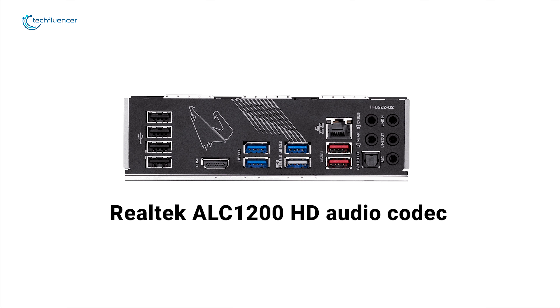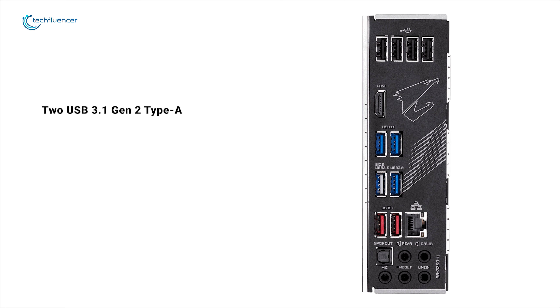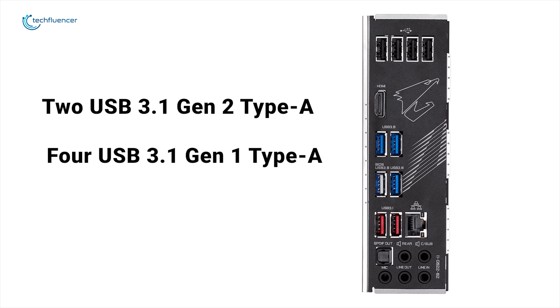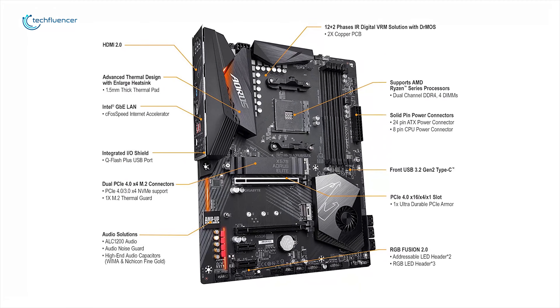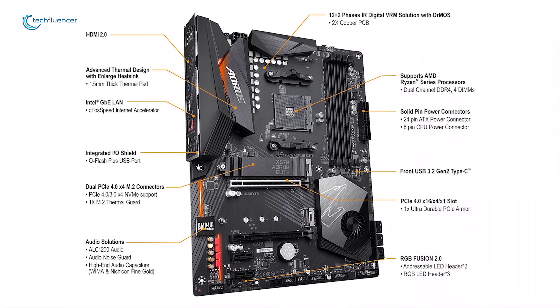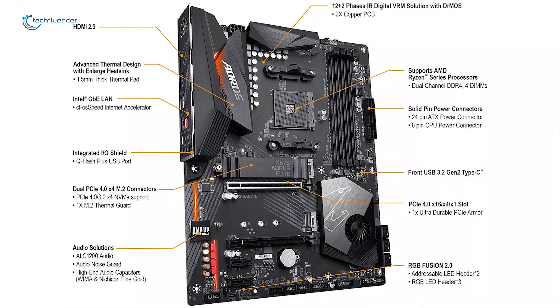It features a Realtek ALC1200 HD audio codec outfitted with hi-fi grade capacitors, which you don't get to see on any other motherboard within this budget. The rear panel of the X570 Aorus Elite includes two USB 3.1 Gen 2 Type-A, four USB 3.1 Gen 1 Type-A, and four USB 2.0 ports. For anyone who wants to upgrade to 3rd generation AMD Ryzen processors and take advantage of all that PCIe 4 has to offer, the Gigabyte X570 Aorus Elite is definitely a solid choice.